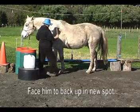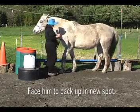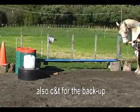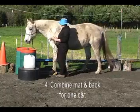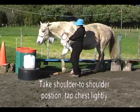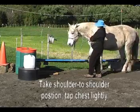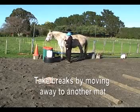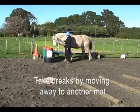I'm going to face him to back him up because he's in a new spot, and this is what he already knows. So we always start with what he already knows. Click and treat for the back up. Now I'm going to stay shoulder to shoulder rather than facing him, and I'm using the stick to tap him lightly to back him up. Even at first if I just get one step, that's fine — then two steps, three steps, etc.